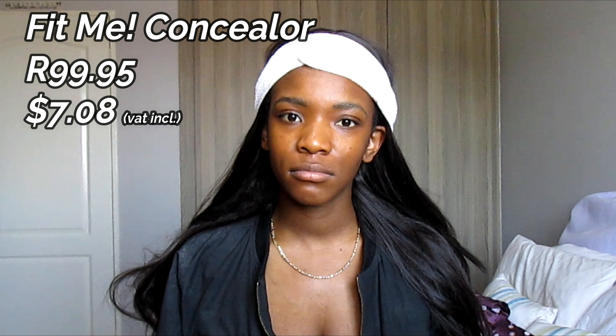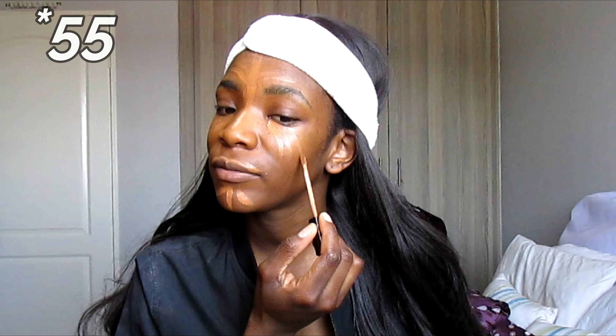Next I go in with my concealer. The packaging looks a little worn — I don't understand why the concealer packaging fades like that; you even question whether you bought the real thing. I usually use two shades of concealer, but since I got this package I've grown to liking just one concealer, especially with this range. I'll conceal under the eyes, the chin area, and the forehead.